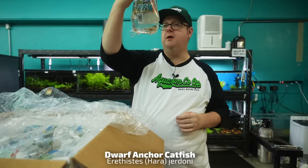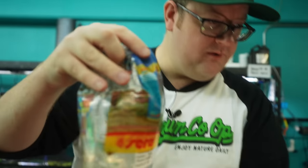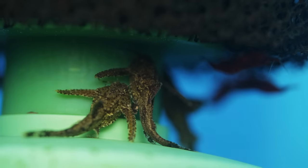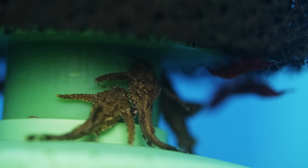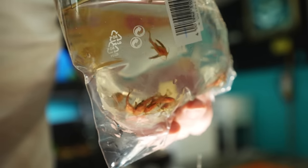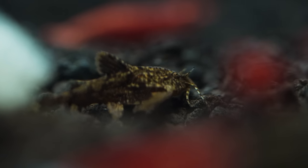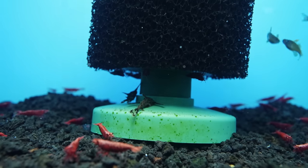We got the dwarf anchor catfish. These are so cool — the awesomest fish you'll never see in your fish tank. Always blown away by how orange these come in. Once they sit in our substrate, they'll darken out and blend in with their surroundings. They don't really get much bigger than this. We keep them in with our shrimp — no issues. In fact, we will have shrimp breed in our tanks, which is crazy with a catfish in a breeding shrimp tank.